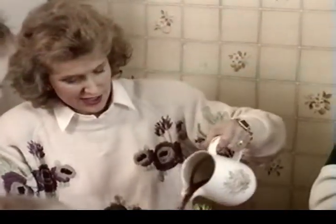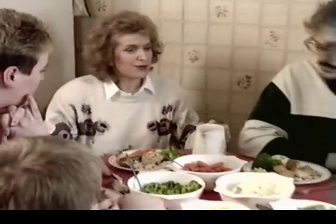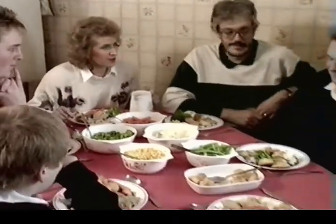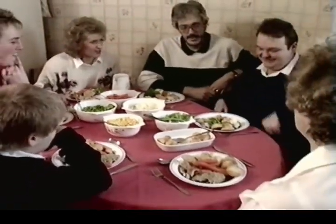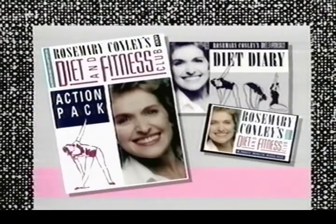Who would ever guess that this was a diet meal? Now, Paul, I really am looking forward to you tasting one of my dry-roasted potatoes. I should do it then, shall I? You're looking a lot slimmer. Yes, I've lost a little bit again. Not bad, are they? They're lovely. If you want to join my diet and fitness club, you can do so by buying the action pack.